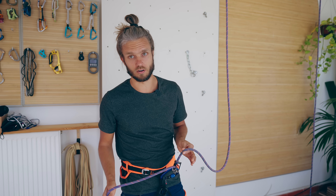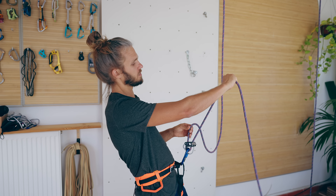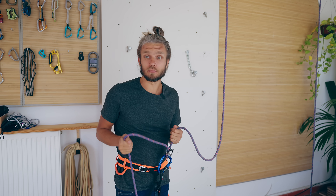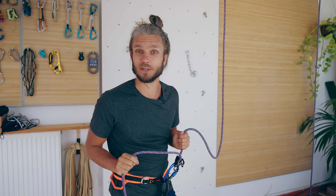Probably somebody's already typing in the comments that you should never keep your hand here. If you have that feeling, then my job so far is going well. So let's continue.